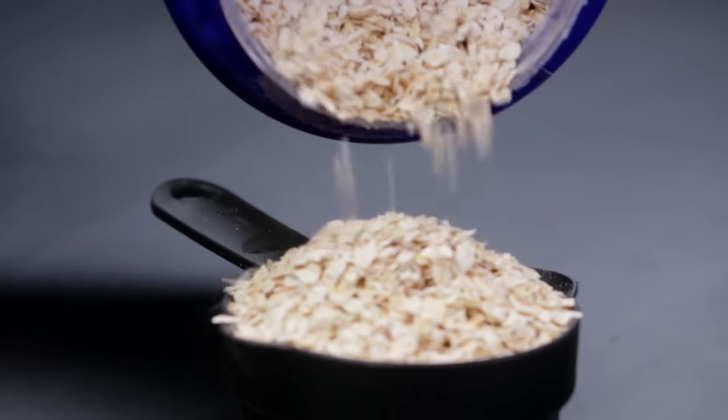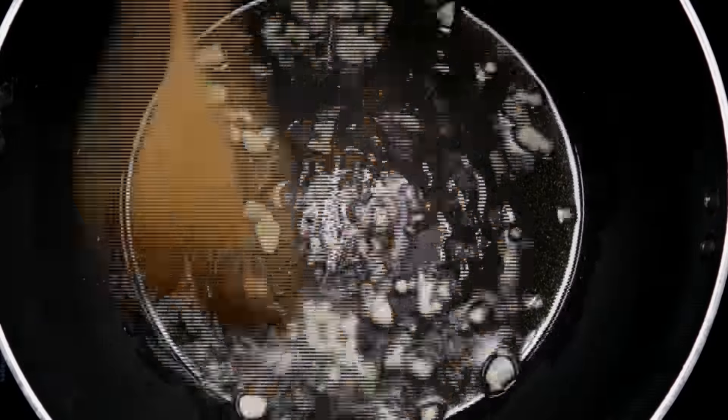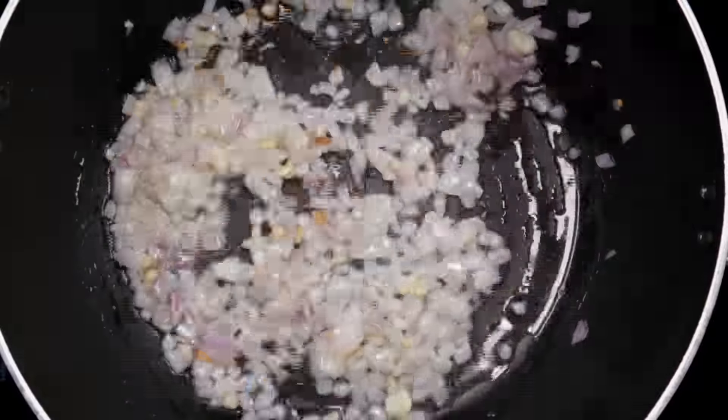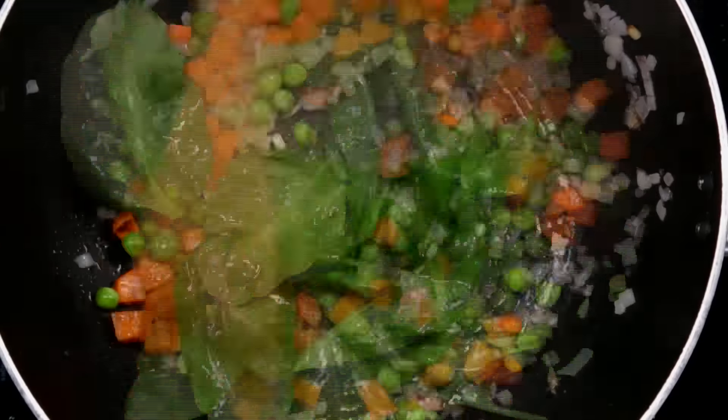Like most kids, mine is a bit of a fussy eater, but this is one dish that he just can't resist. Here's my attempt at Vikas Khanna's bring your best bowl of oats challenge — my son's favourite: a bowl of savoury oats bake.